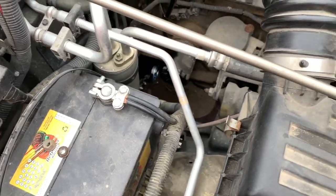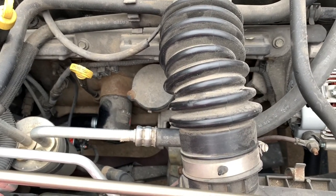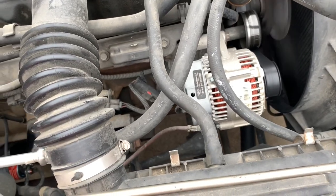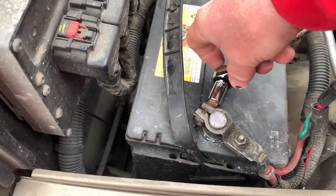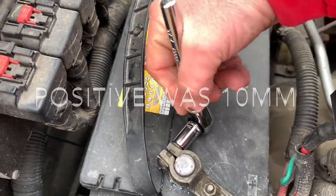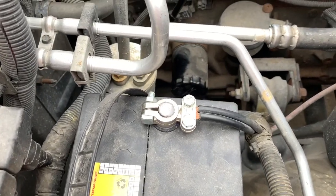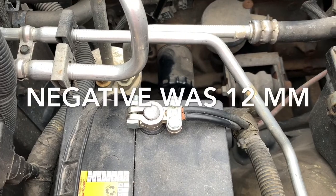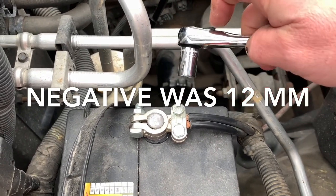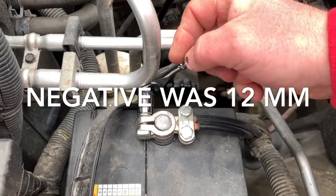Whenever you're ready, go ahead and try it. All right, we have to tighten this positive — that was 10 millimeter. Now we need a 12 millimeter for this one. This is the negative, so if you touch anything with the negative it's okay because you're not going to short anything.